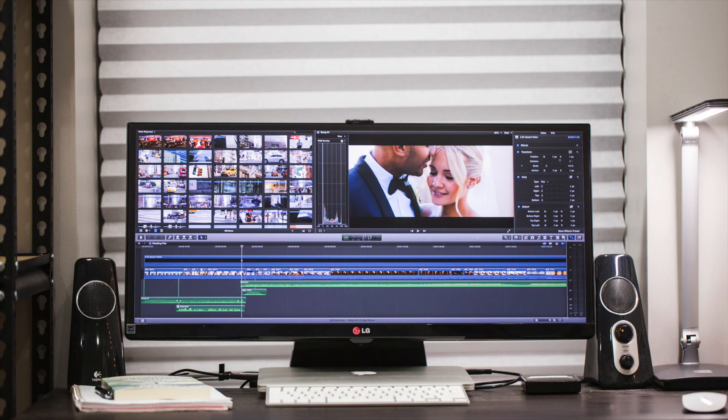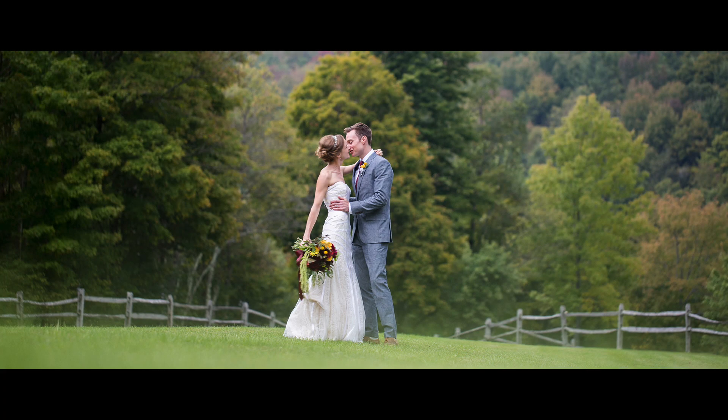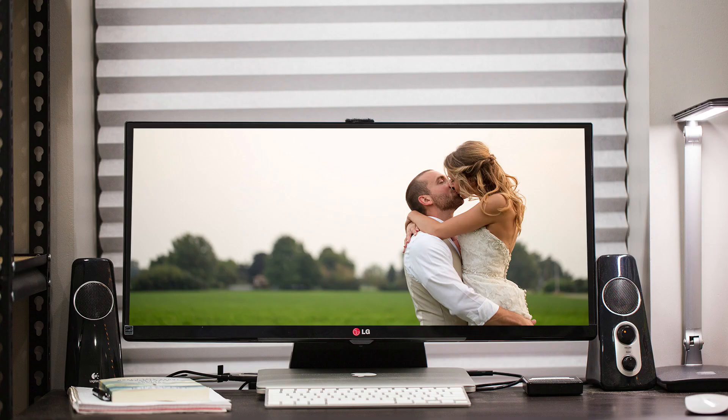At this aspect ratio it's very close to what I talk about when I say 2.35 to 1 — what people call cinema ratio. What I love about it is that when you play videos in this aspect ratio it fills up the entire screen, using all of the resolution real estate, and it just looks gorgeous.